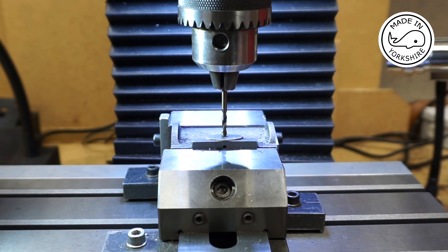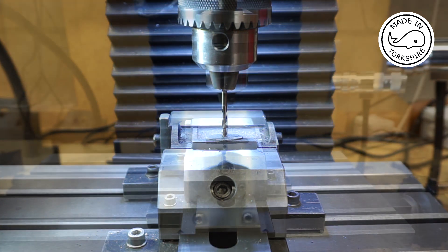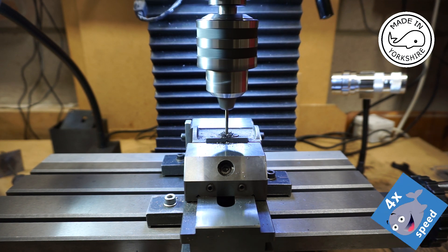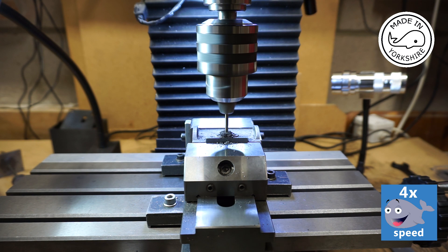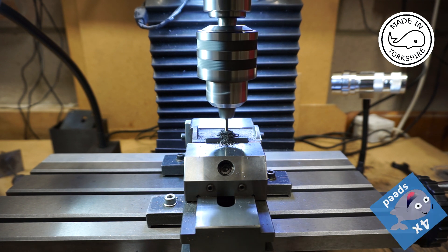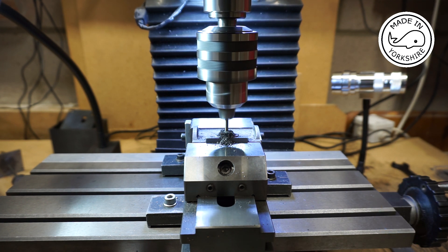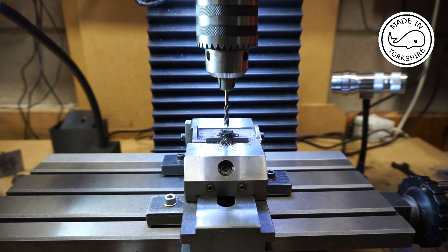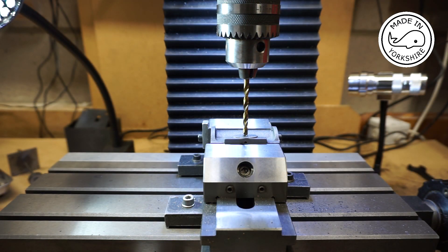First of all I'm going to drill through with an eighth of an inch drill bit. I've already centre drilled. I think I need to go to a depth of round about half an inch. Fingers crossed I'm there. And now with this 3/16ths of an inch drill bit.